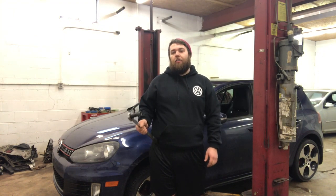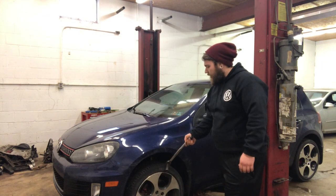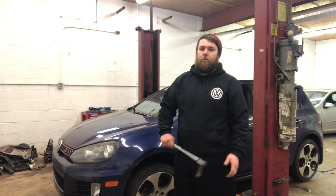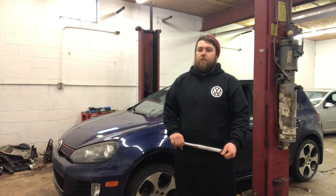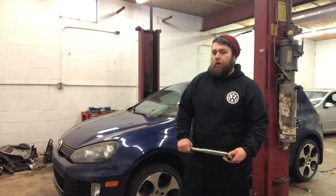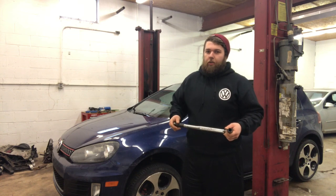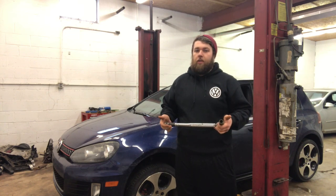Highly recommend doing this conversion — I'm so excited I never have to line up the wheels again. I'm probably going to end up running some spacers too, maybe 8 to 15mm spacers, just to stance it out a little bit more and make the wheels look more flush. But we'll save that for another video. Until then, see you guys later.